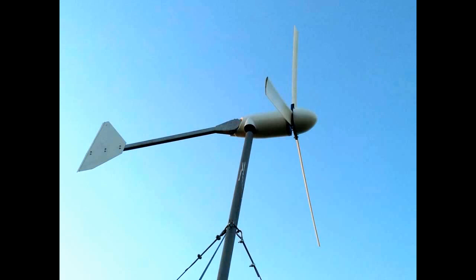It's mounted about 4.5 meters high and it's about 120 feet from the house and the batteries. It's feeding into a 12 volt battery bank of 400 ampere hour full river sealed AGMs. The system of course is 12 volt.